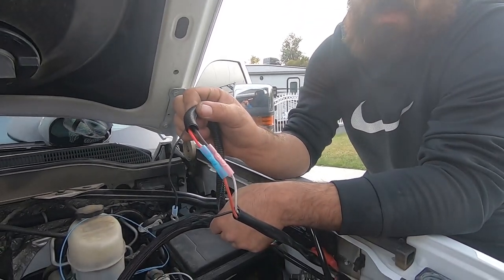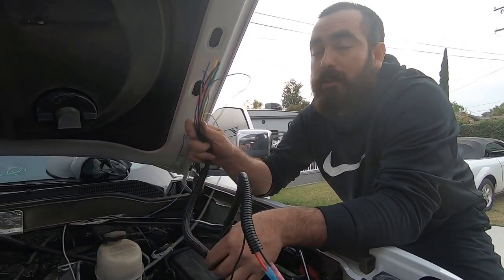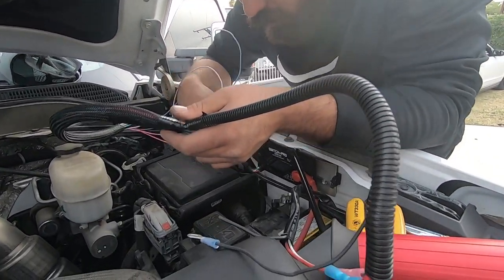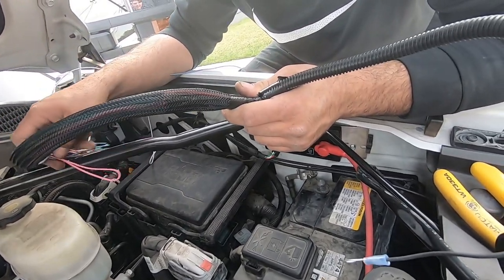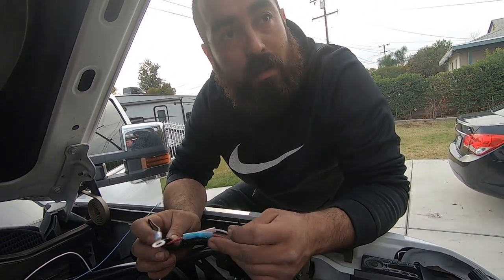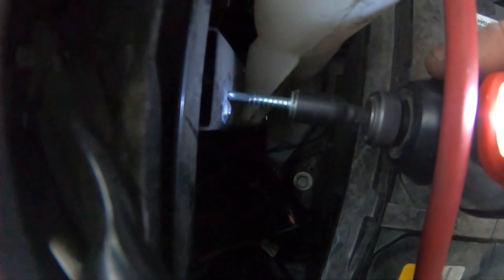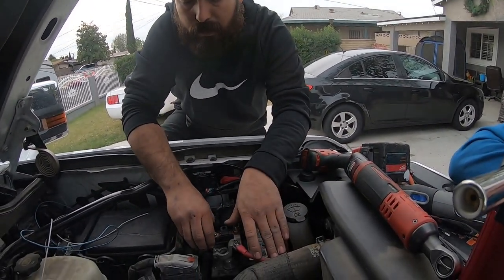All we gotta do now is run these wires. The other wires are gonna be for add-ons in the future. The main power is already hooked up on the distribution block, and the connection between the distribution block and the Switch Pros switch is already good. We'll provide two grounds and we should be able to fire it up. The backlighting might not work - we'll have to run that still. Boom, there's the ground. Put the battery back on.